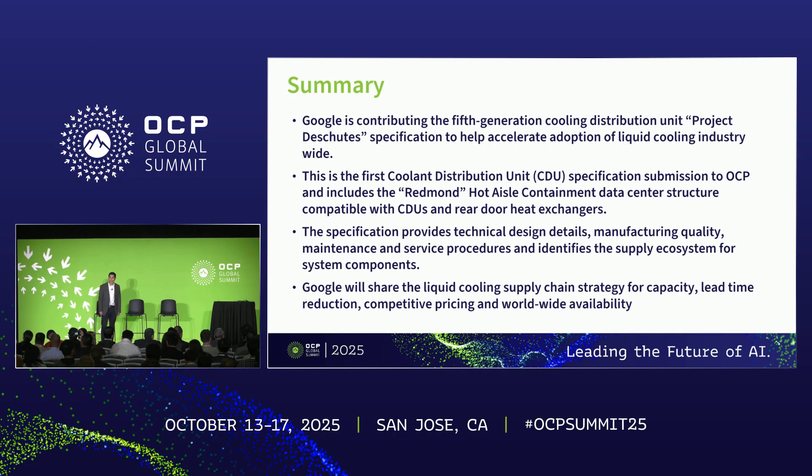We're very excited to be participating in OCP through the contribution of the Project Deschutes specification. We're grateful to the OCP steering committee for their review and approval of the version 0.8 specification in September of this year. And as Cliff said, it is now available through OCP for your review and feedback. Chi will share more details about that in the call to action later in the presentation.